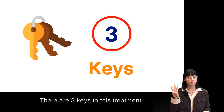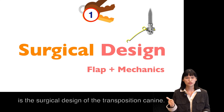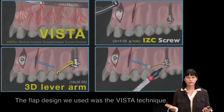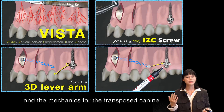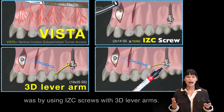There are three keys to this treatment. Key number one is the surgical design of the transposition canine. The flap design we used was the Vista technique, and the mechanics for the transposed canine is by using IZC screws with 3D level arms.